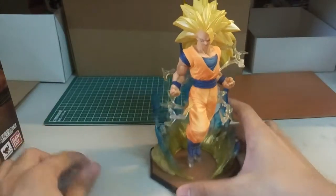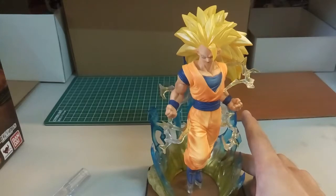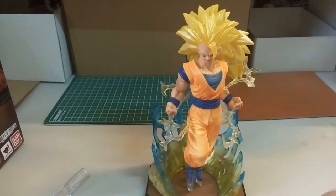So yeah, that's it for this quick Super Saiyan 3 Goku review. Before I end this video, I'll do a quick closeout for you guys to see.